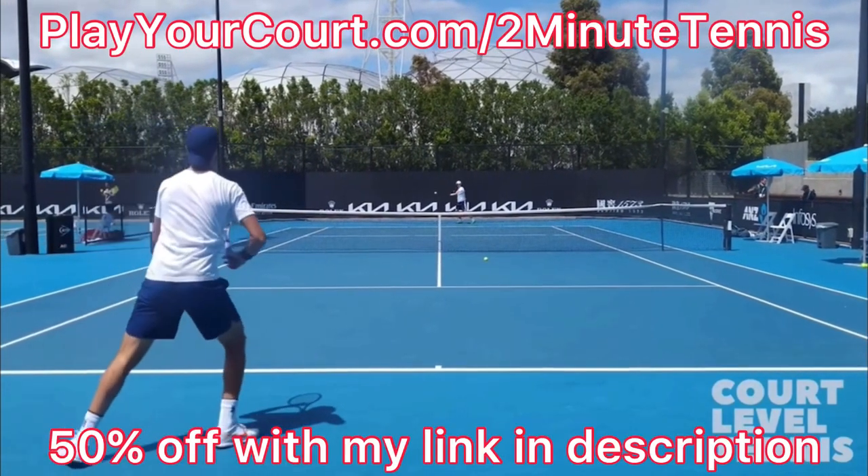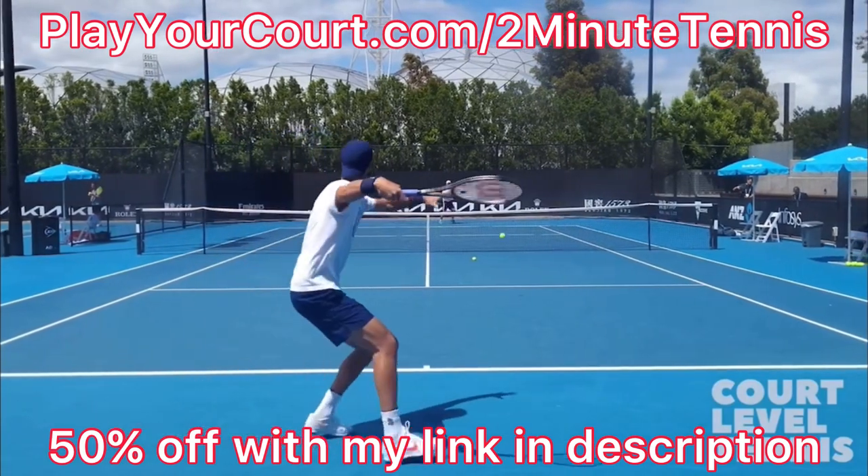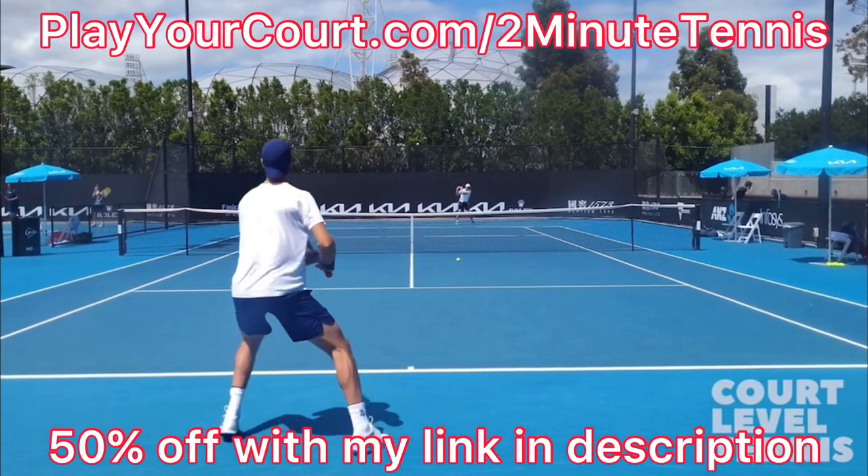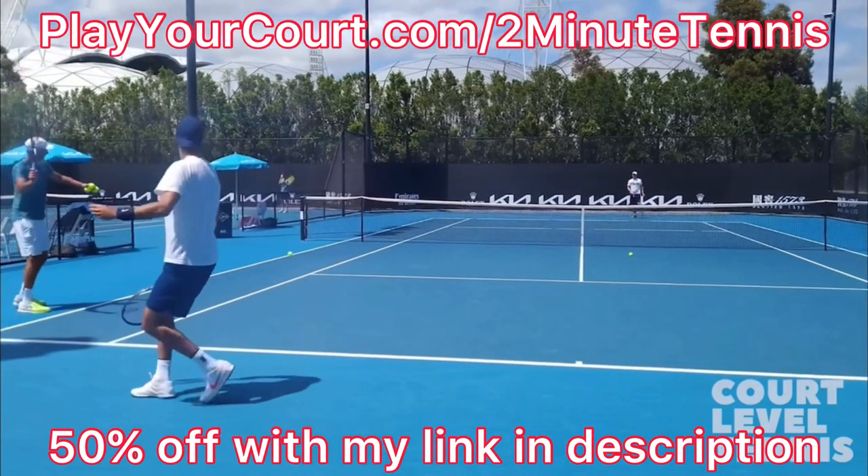This video is sponsored by PlayYourCourt.com. If you want to play more tennis and find people in your local area to compete against or practice with, or maybe even find a coach who's close to you, use my link in the description: PlayYourCourt.com slash 2MinuteTennis.